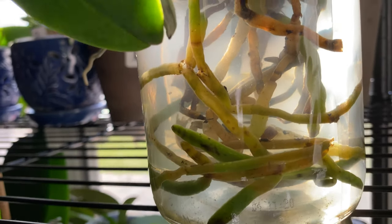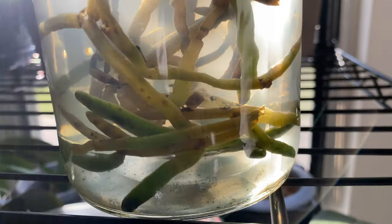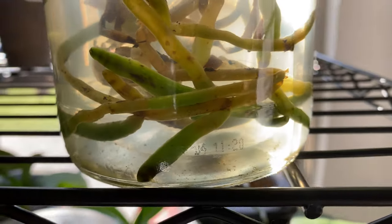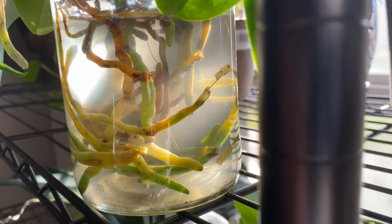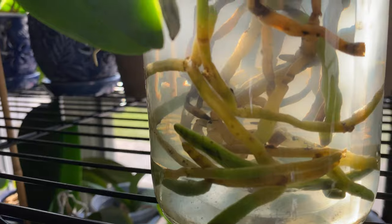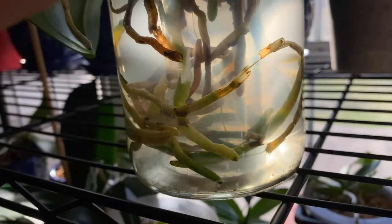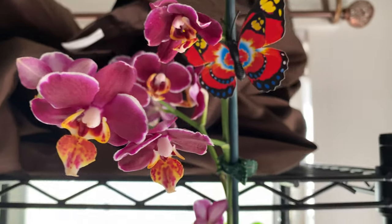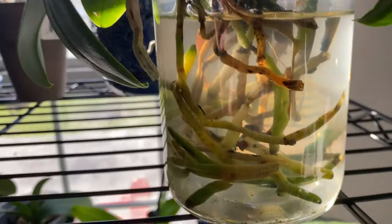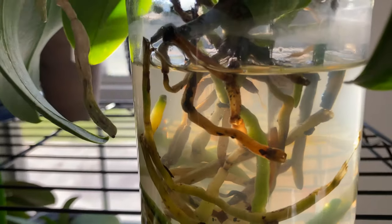This is the orchid I took the plug off of. It was doing very well with the plug. Some of the roots are definitely not the best — the string is even exposed on some. But until I start to see all that fuzziness we just looked at, I'm going to leave it alone. The leaves are still firm and it's holding its blooms, which is an indication it's doing just fine. Don't always be in a rush to cut the roots off — give it time.